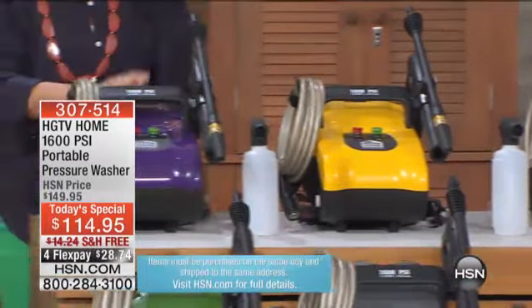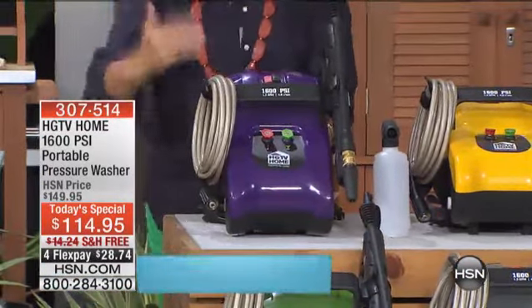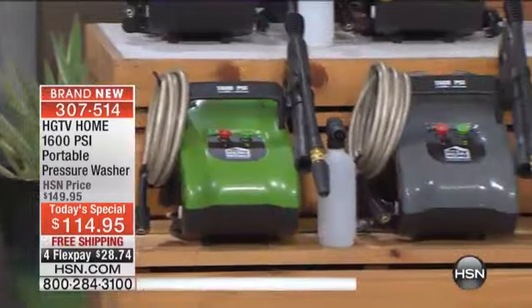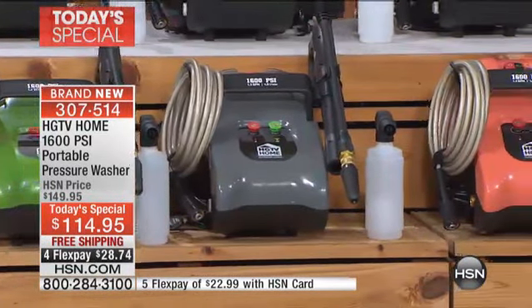Hold the presses — purple's my favorite color. We did a purple pressure washer and it's super limited. Down below we've got the brand new green. A brand new gray. I'm gonna bet that gray is gonna be one of the first ones to go. That is an awesome color.